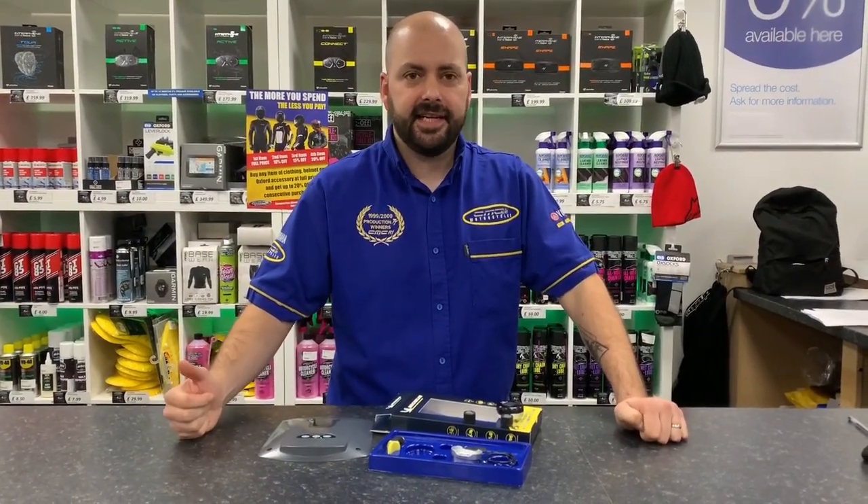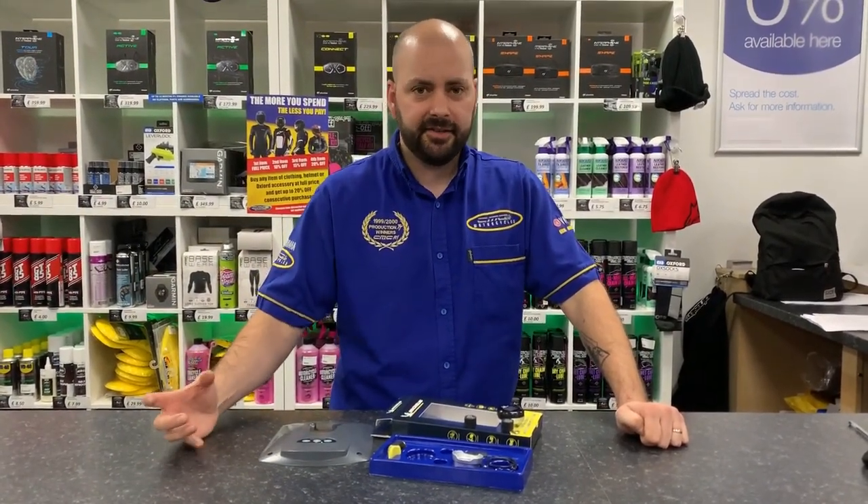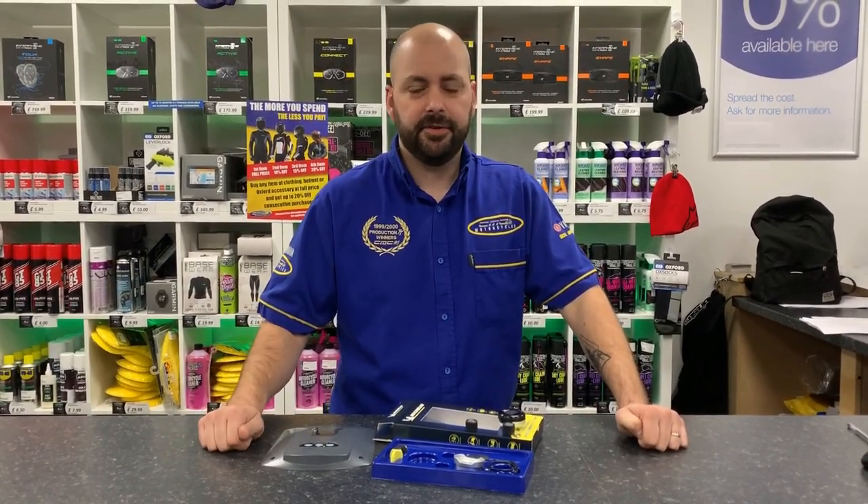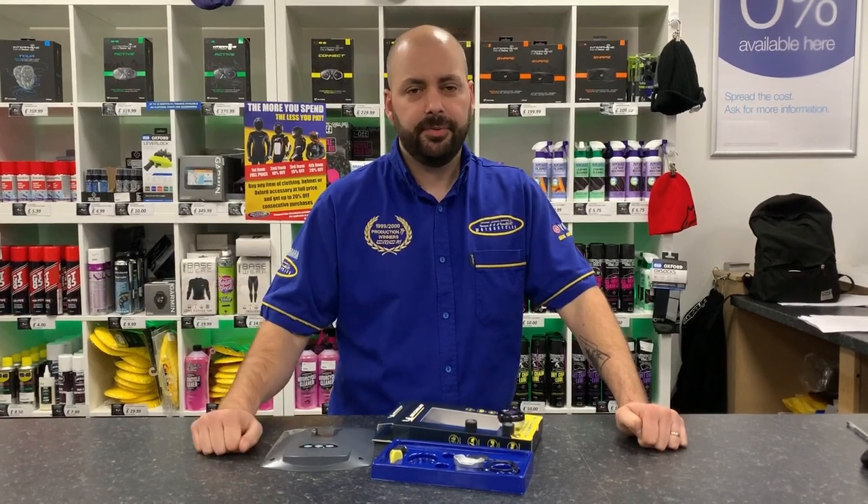The unit is going to save you money on your tyres because you're going to be running the correct PSI — you'll know what PSI you're using at all times. With the correct PSI you're also going to save money on fuel because you won't be running too low on pressure.